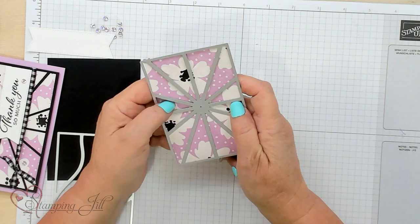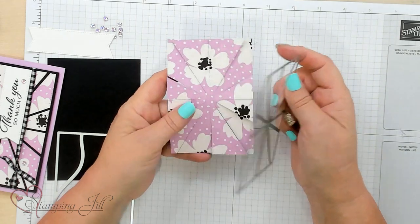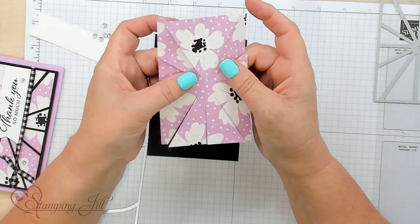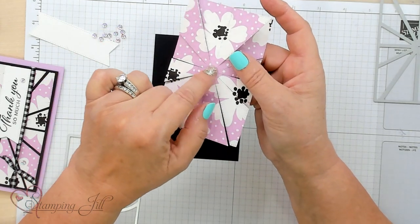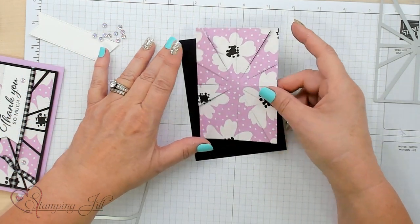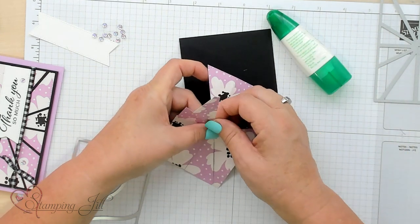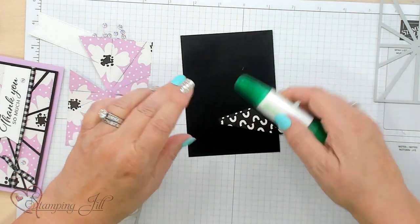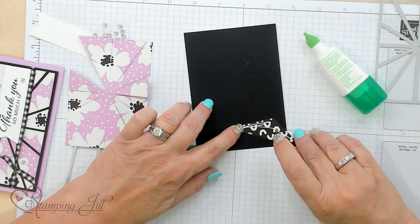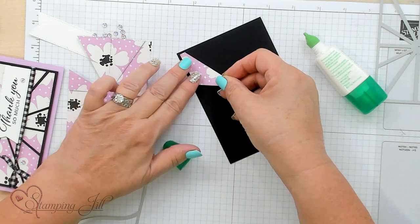I love using a big piece of Designer Series Paper because you're going to pull these apart and it really shows the design in a cool way. I went ahead and cut this out and if you notice on the center, it's all connected. I'm going to pull these apart and use this Tombow adhesive glue to adhere them. I like the Tombow because you can actually position your pieces and kind of move them around if you don't get them the way you want.